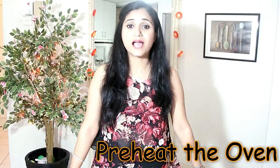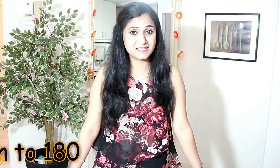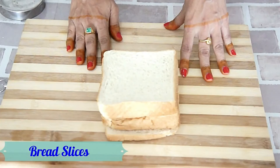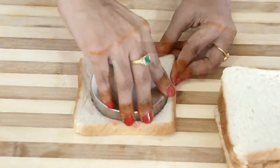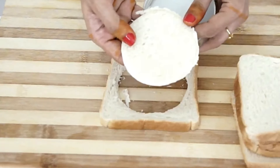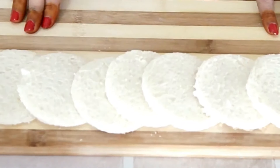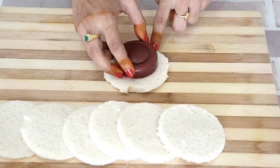Let's preheat the oven to 180 degrees Celsius. Now let's cut the bread slices into circles using a cookie cutter or a lid. I have taken a few bread slices. With the help of a lid, I will cut the bread into rounds. Similarly I am going to cut the rest of the breads. Our circles are ready. Using a smaller lid, I am going to cut a small ring from some of the circles.